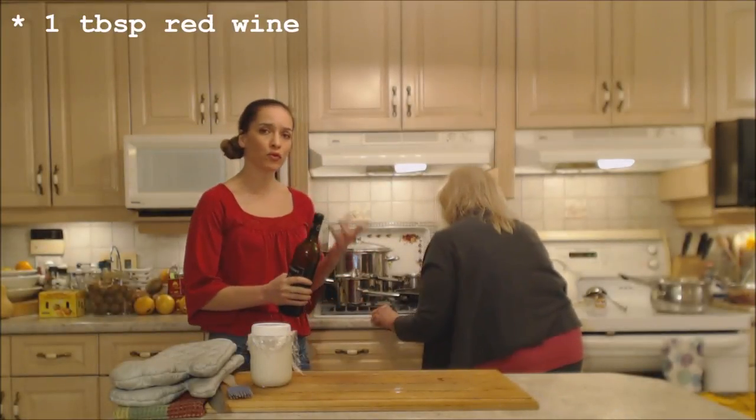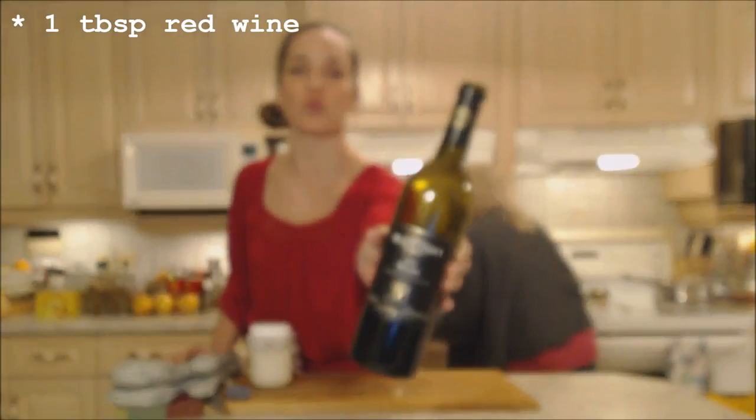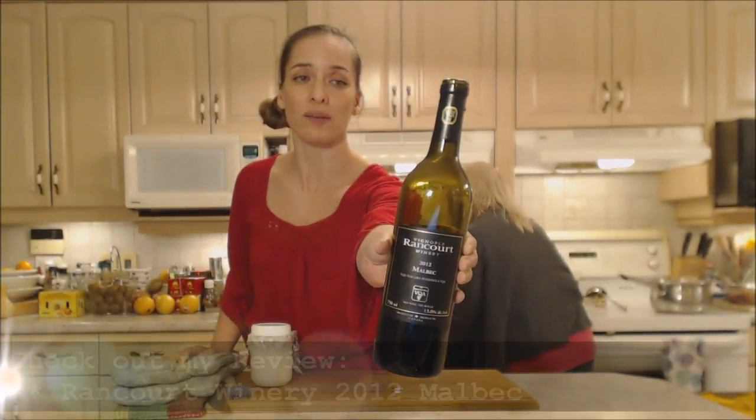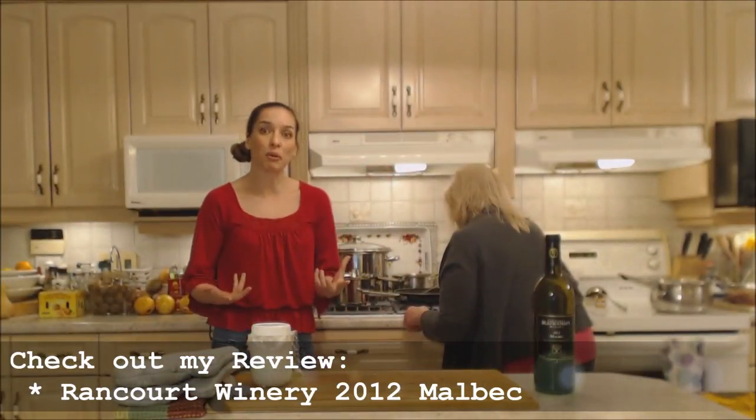So we're adding about a tablespoon of red wine. Today we're using Rancourt Winery 2012 Malbec — really tasty wine, make sure you check out my review on this. That's just going to make it a little bit more rich and full-bodied.